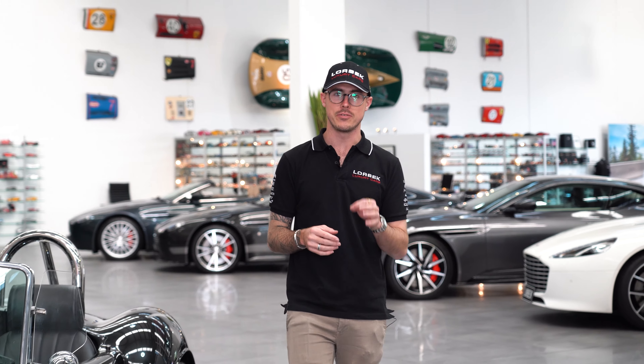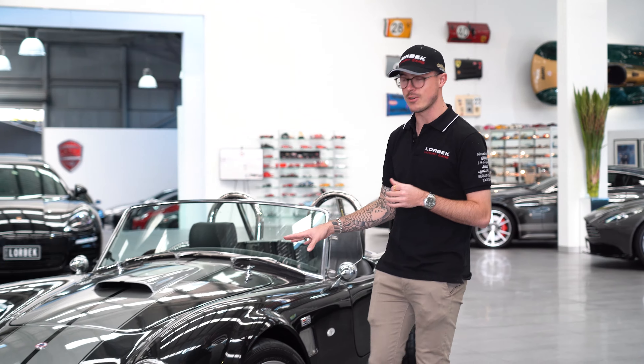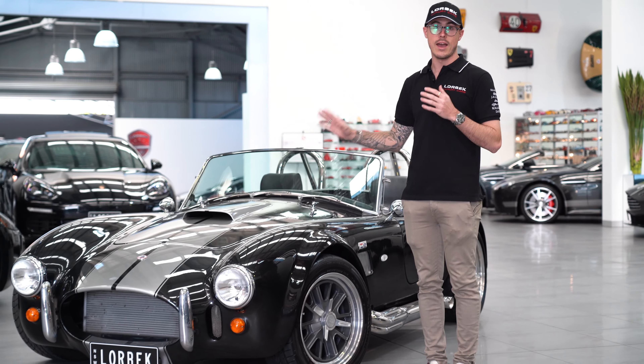Hey everyone and welcome back to another episode of our Friday Drives here at Lorbeck Luxury Cars. You would have remembered a few weeks ago we did a little muscle car theme, and I'm really pleased that Shrek has finally let me drive this 2011 replica AC Cobra.